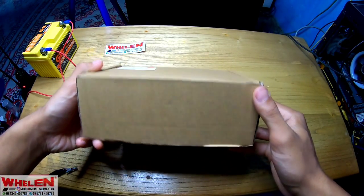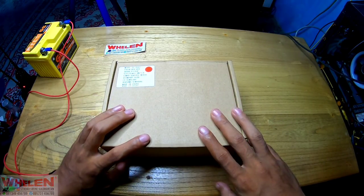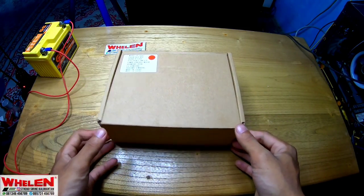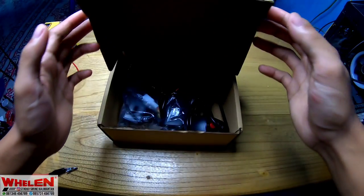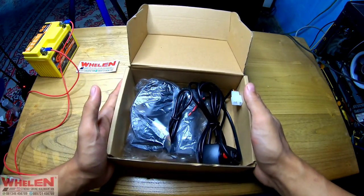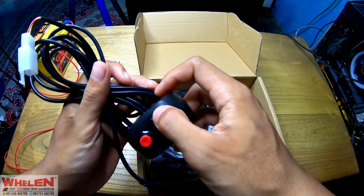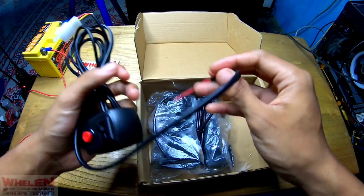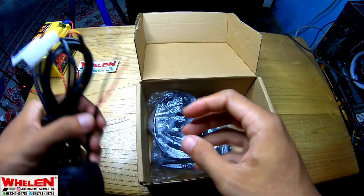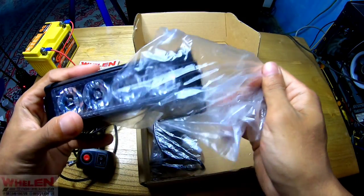Ini adalah strobo grill, bisa juga digunakan sebagai grill untuk kendaraan. Jadi kita akan buka - oke langsung aja. Ini penampakan isi dalam kotaknya. Pertama kita keluarin, ini adalah saklar on-off dan modenya.